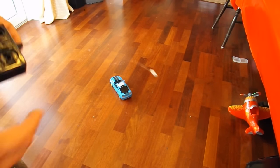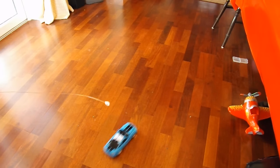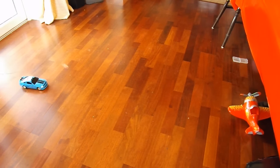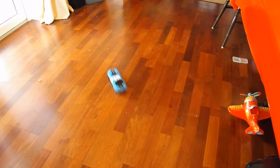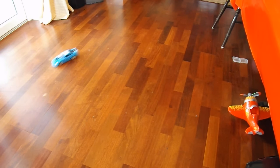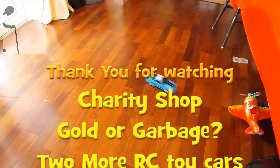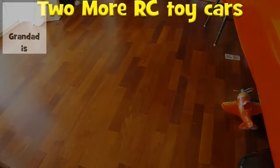I've cleaned those battery terminals now. It works absolutely fine now that I've cleaned the battery terminals. We'll see you again. Thank you.